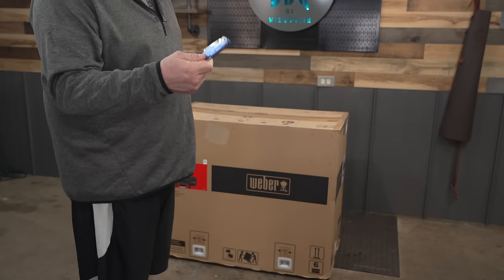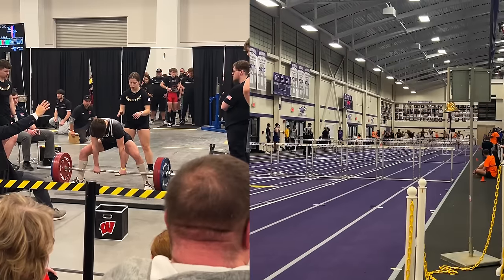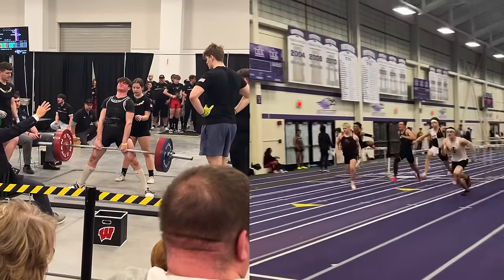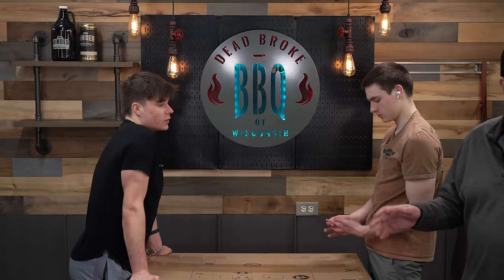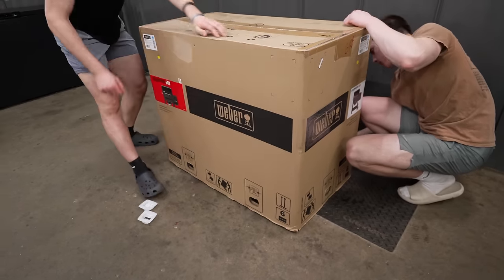Let's start unboxing it. They don't want you to use a razor blade to open up this box — they suggest using scissors. Not all of you have a state power lifter and a state champ hurdler to put your Weber Searwood together, but we will give you an approximate time of how long this is going to take and walk you through the trickier parts during assembly.